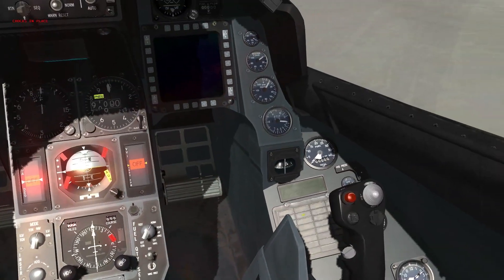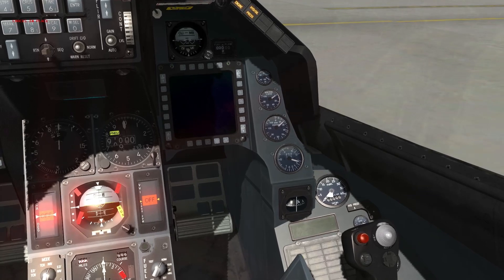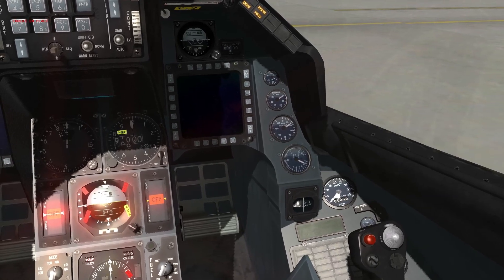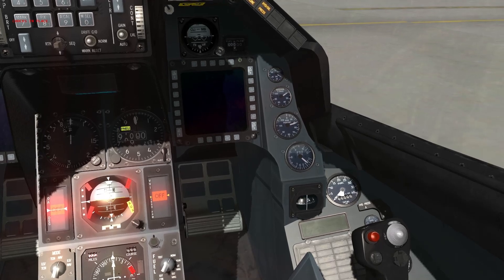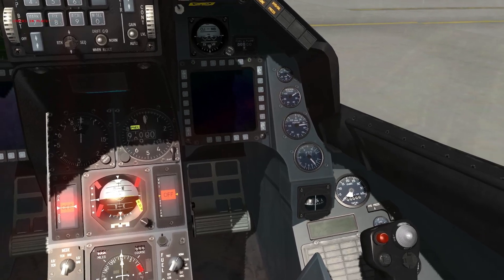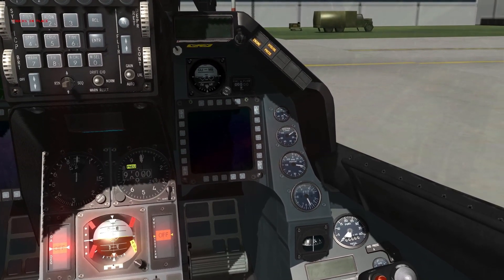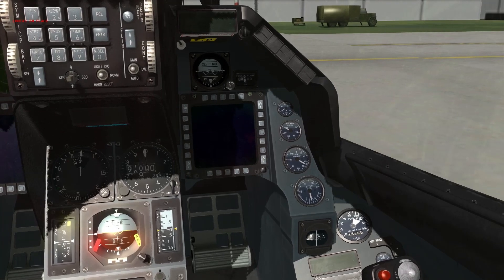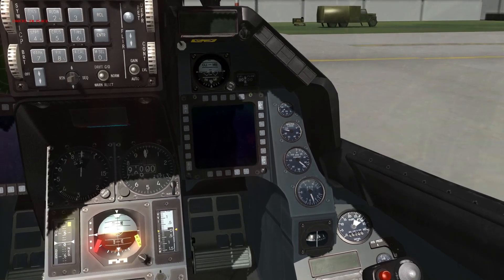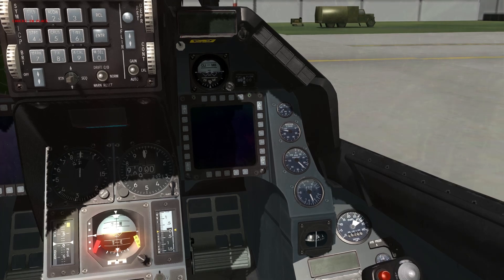Throttle moved up to idle; the engine is starting to spool up. It'll actually light about 10 seconds after moving your throttle to idle. Our FTIT is also climbing. At 55% the JFS light should go off — there it went. At 60% the engine light goes off when the main generator comes online. Somewhere between 15 and 70% RPM the hydraulic and oil pressure light extinguishes itself. We have a good light.